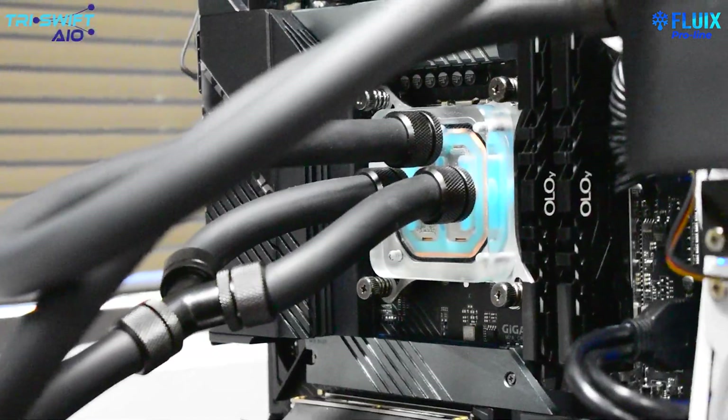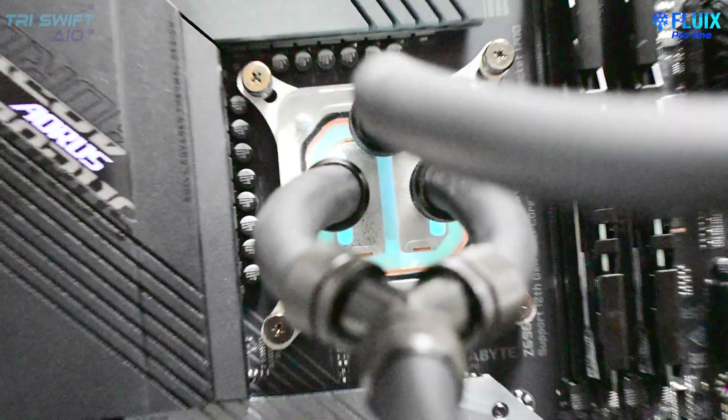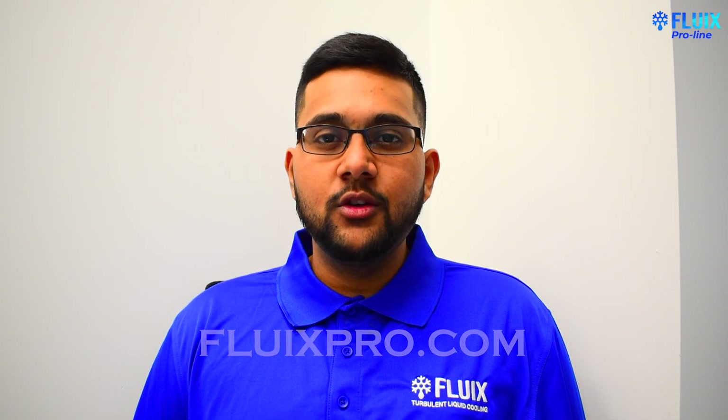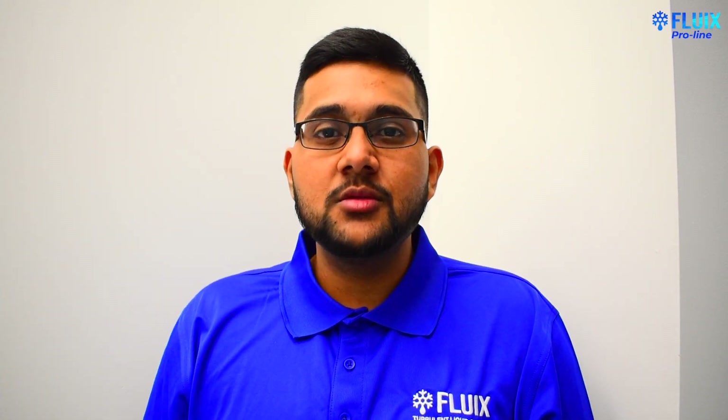To conclude, we would like to add that if you're a workstation manufacturer looking to test one of our Turbulent All-in-One liquid coolers, visit fluixpro.com to schedule a demo. We look forward to being your liquid cooling partner. Thank you so much for watching. If you like this type of content, make sure to click the like button and consider subscribing for more water cooling and high-performance content. If you have any questions, make sure to post them in the comment section below.